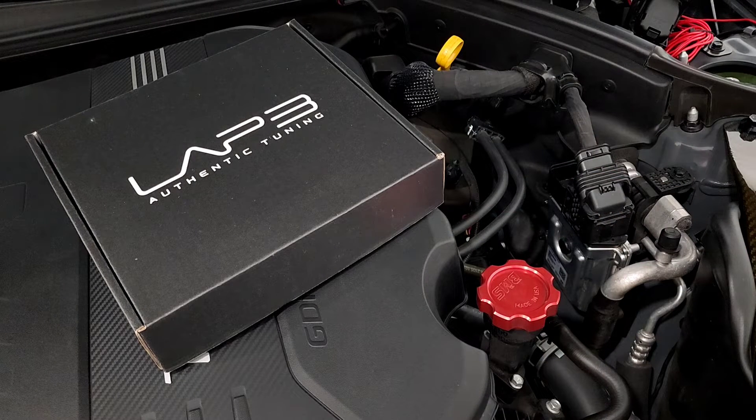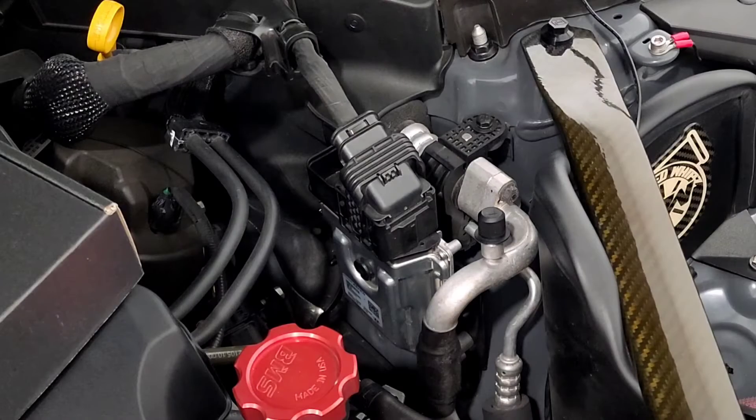So I just went with the Lap 3 and I'm going to give that a shot. I'll show you how to get it installed, where everything is located, and then we're going to run some logs and some runs to see how it performs — but that will be on a separate video. So let's go ahead and get started.